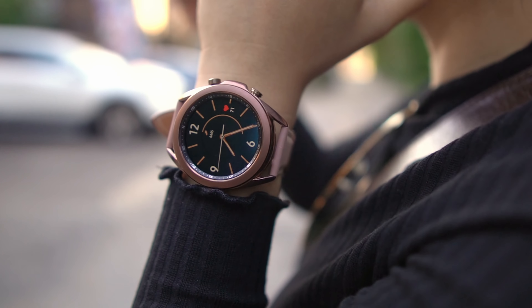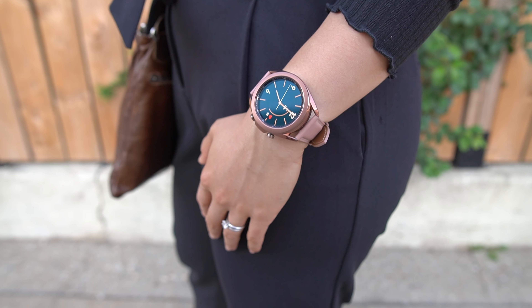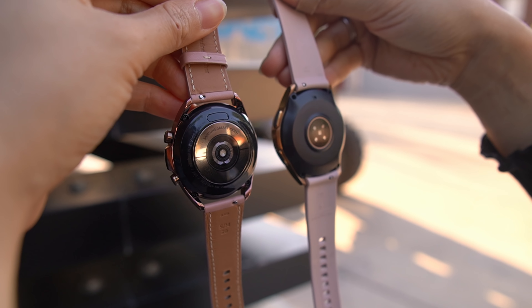Overall, with the Galaxy Watch 3, the biggest change is definitely the physical design — it's been updated with a more sleek, modern, fashion-forward aesthetic, which I'm a fan of. Coming from the original Galaxy Watch, the upgraded sensors on the back are also definitely much needed. I'm gonna have to spend more time with it before I share my full thoughts, but if there's anything specific you want me to cover in my full review, definitely leave it in the comment section below. Thank you all so much for watching — until the next one, I'm out of here.